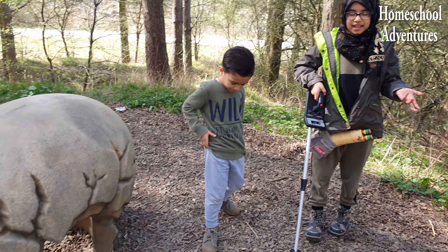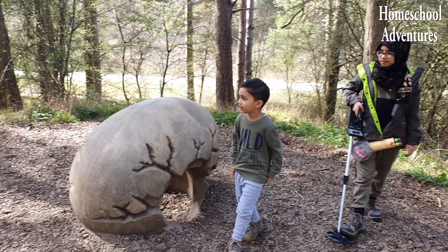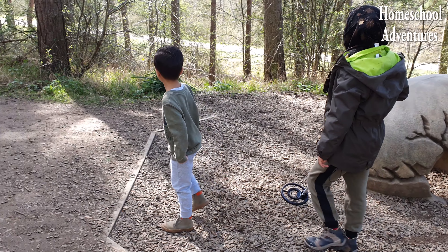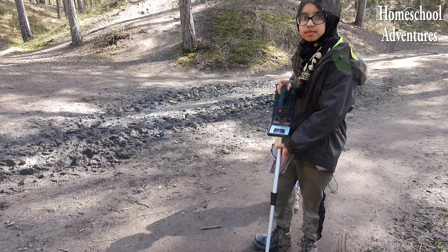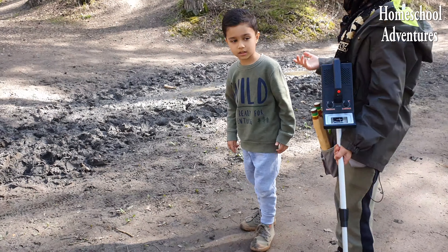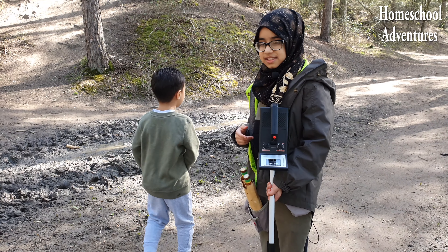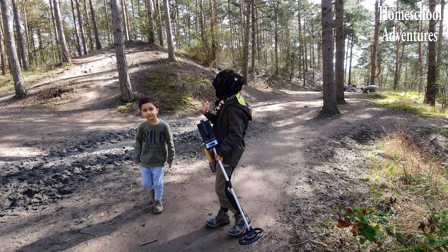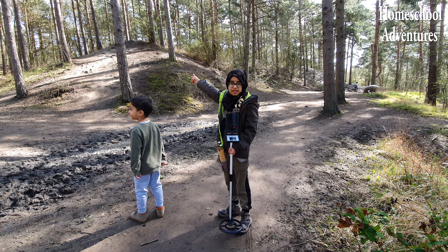Now let's try looking for the T-Rex! Whoa, look at all this mud — it's so muddy! I wonder how we're going to get through it. Let's try! And I wonder if the T-Rex is up on top of the mountain — let's see!